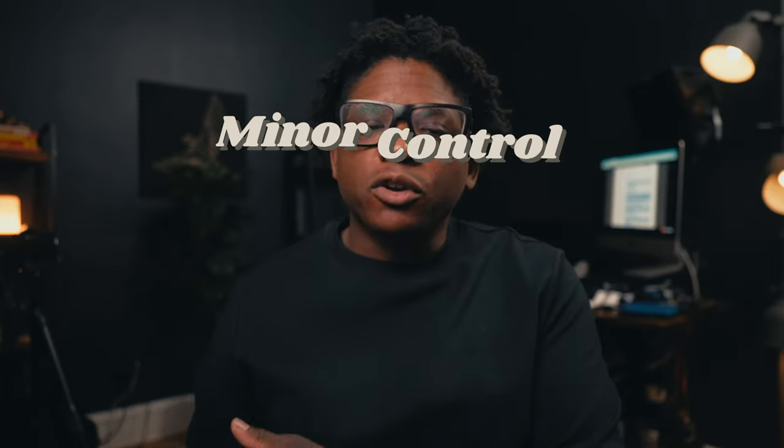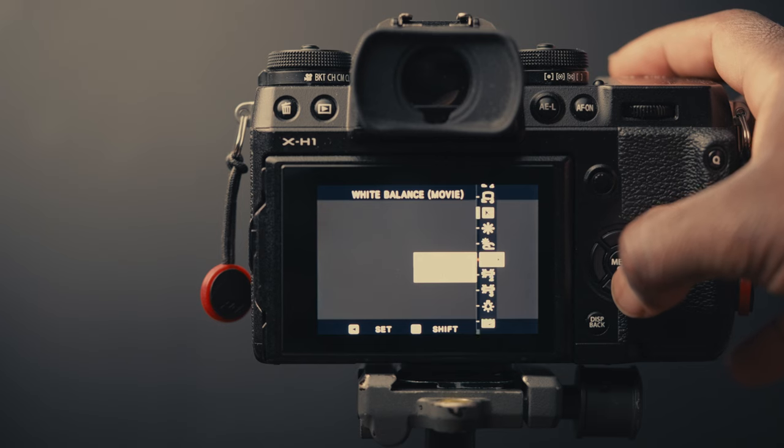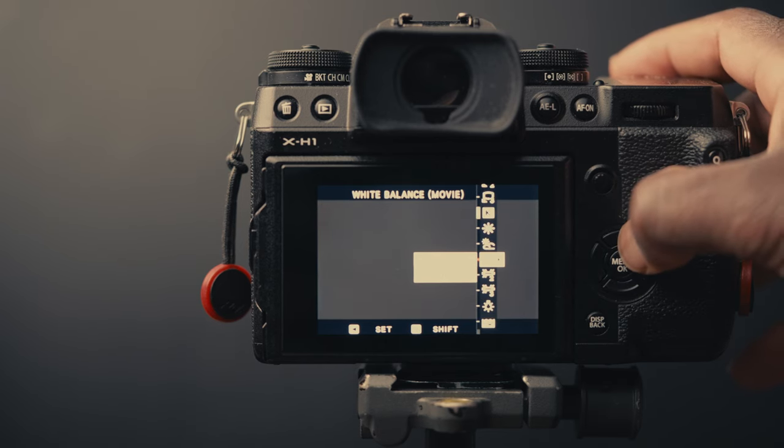Your white balancing options range between having minor control to having full control over your white balance, and I rank them into groups: minor control and full control. I can deep-dive into all of these in another video, but for this one I'm using a minor control option and tweaking the color tone to get the look I want based on the filter I'm using in front of the lens.